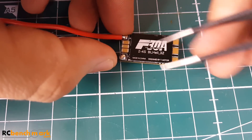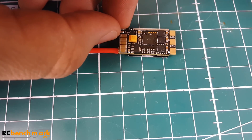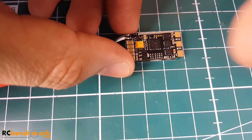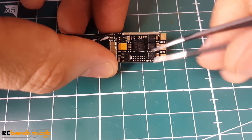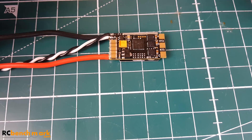Looking at the filtration: we have eight capacitors, which is pretty decent. There's also a nice fat tantalum capacitor — always a big plus. And we have three little ICs here that some might mistake for MOSFETs, but they are not MOSFETs.